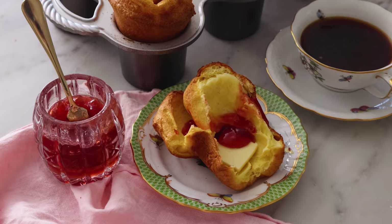Light, airy, and amazing. I hope you get a chance to make this recipe. If you liked this video, check out my easy bread playlist.